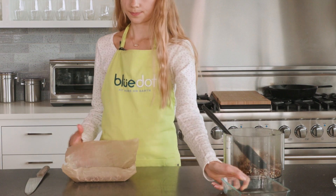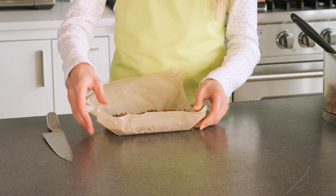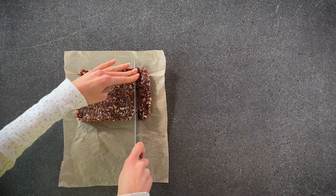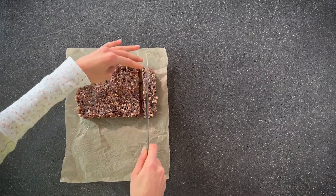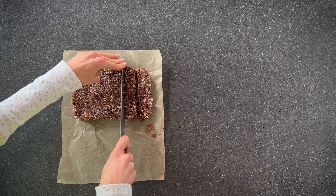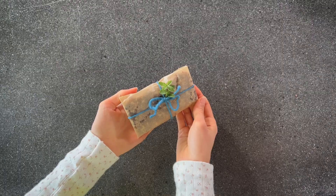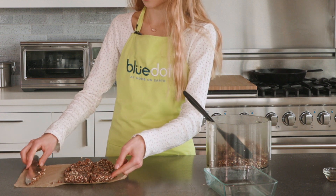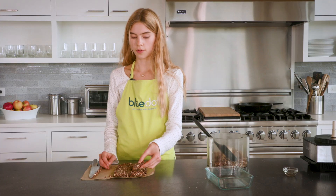Once you've pressed your bars into your tray — which can just be any tray you have — take a sharp knife, be very careful, and cut them into bars. They're gonna be a bit sticky, and some may stick to the knife, which is clearly a sign that you should taste a little bit. I like to individually wrap mine in a bit of parchment paper so that I can take them on the go. It's a very sticky situation, however it is also a very delicious situation.